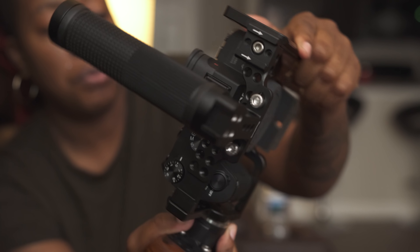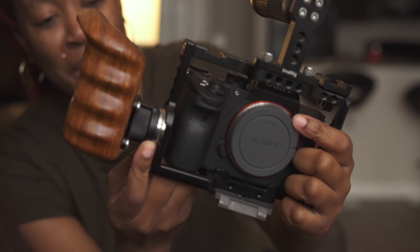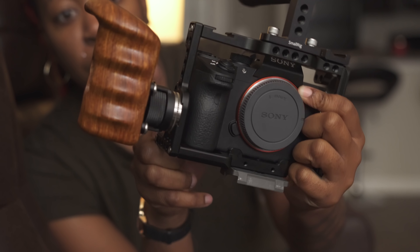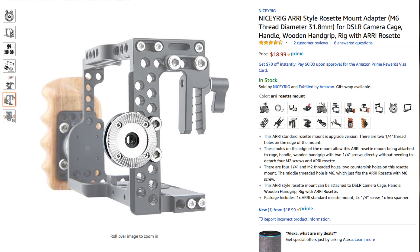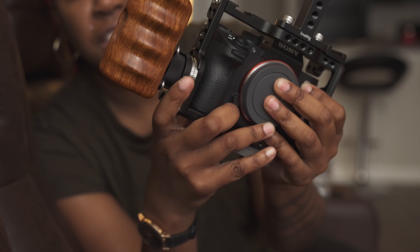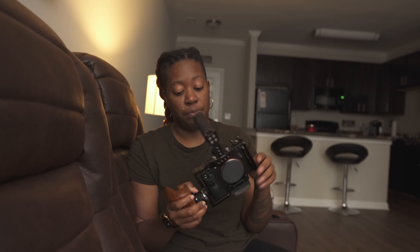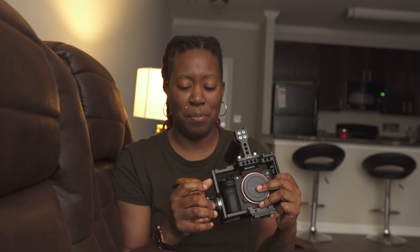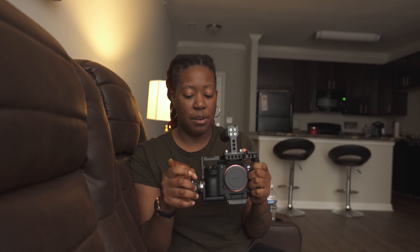Another thing this cage had was this little circular piece — I don't know the name off the top of my head — but it came already on the cage. So all I had to do was buy the wooden handle. Having that piece there basically saved me from purchasing anything else to get the wooden handle connected. This wooden handle makes a huge difference in terms of comfort; it gives you a much more steady shot as you have a more secure hold on the camera.